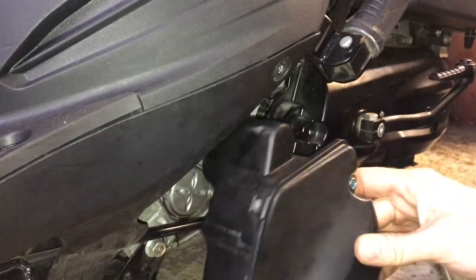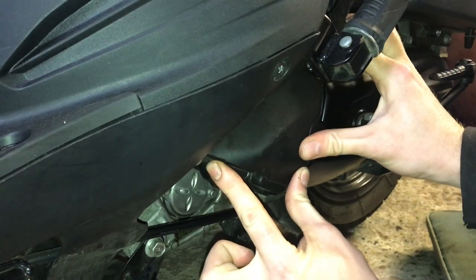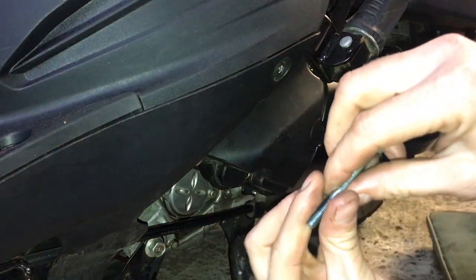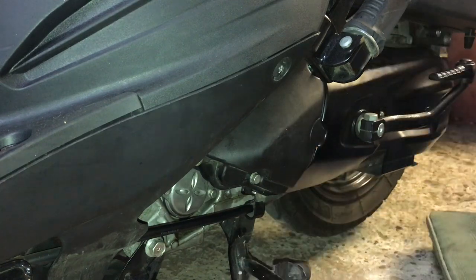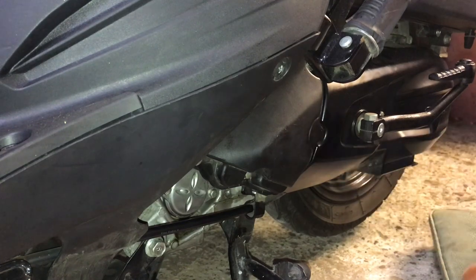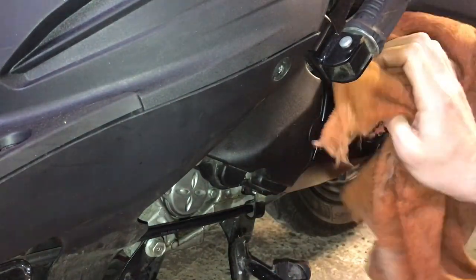We've done with this bit now, so we can put the cooling fan filter housing back on — it's just a case of wiggling it back where it came from, seating it where it feels right, and then putting the two bolts back in. The long one went at the bottom and the short one at the top. The cooling fan filter housing is back on now, the 8mm bolts are in — I'm just going to give that a little wipe down because it's got my greasy fingerprints on it.